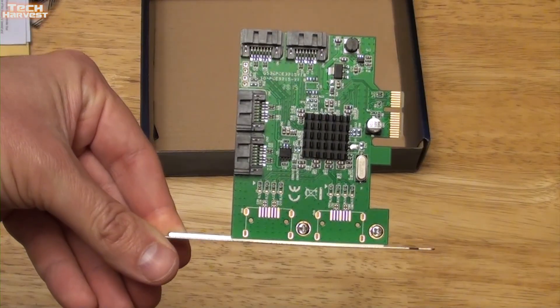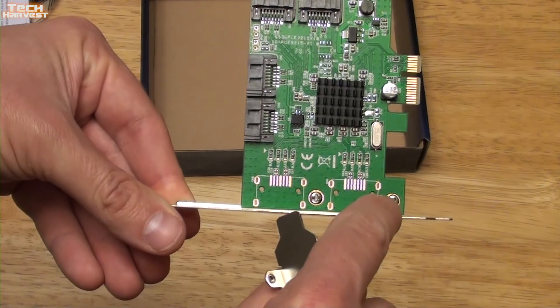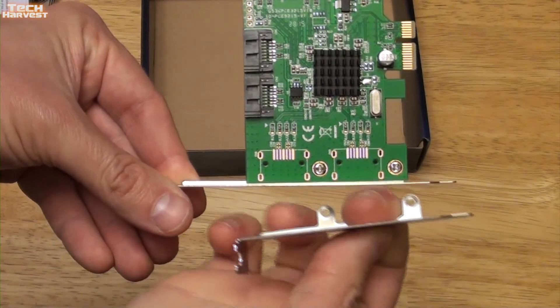If you did need the low profile bracket, you'd remove the two screws here and then screw it into the bracket.